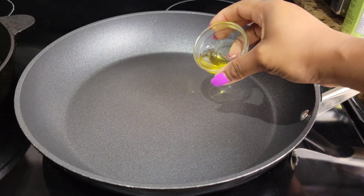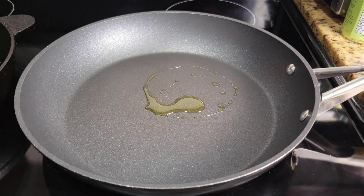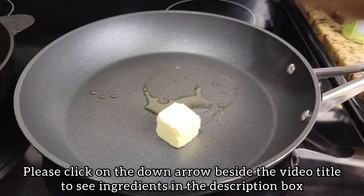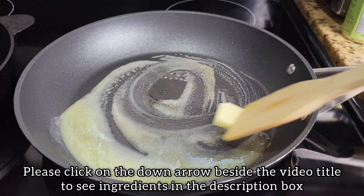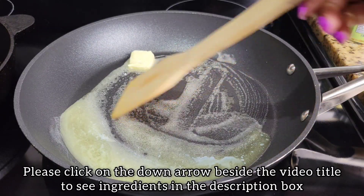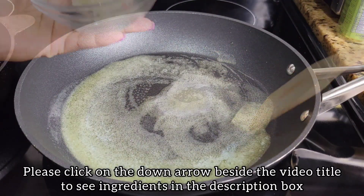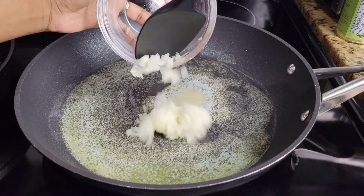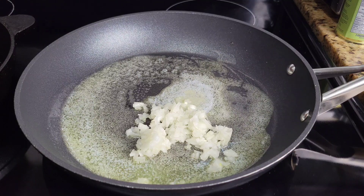Over medium heat we're going to add some olive oil to a pan, then add some unsalted butter. Once it's mostly melted, go in with some diced onions and just stir them around to get them coated. Cook them in the butter until they're translucent.